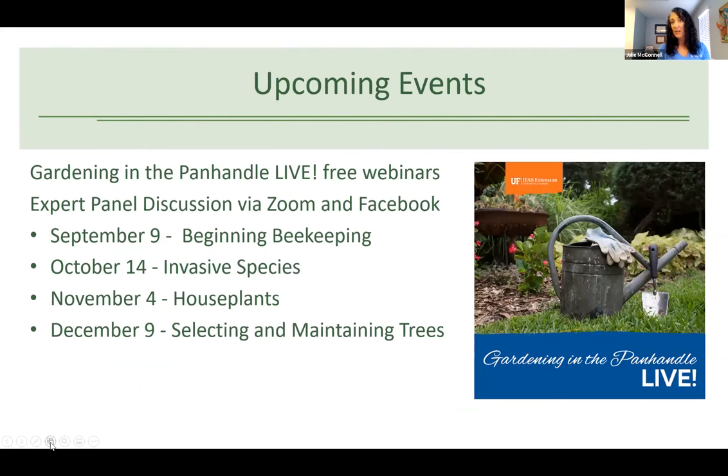For upcoming events, we do a live webinar once a month called 'Gardening in the Panhandle Live,' which runs through Zoom and Facebook. Our next one is next week on Beginning Beekeeping — a panel of experts who answer questions you submit when you register through Zoom. I'm going to put a bunch of links in the chat when Melanie starts so you can find out more about those programs.